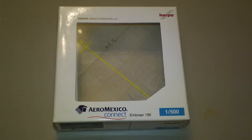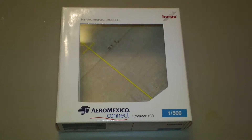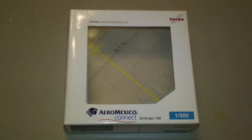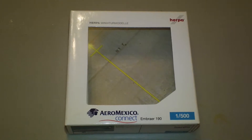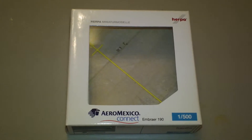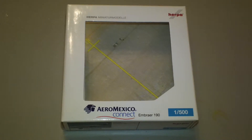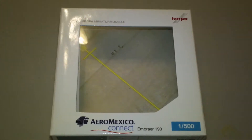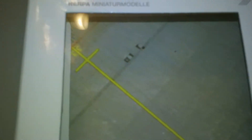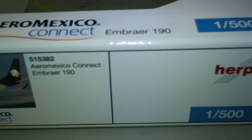It's an unlimited release that comes in the 2008 colors with Aeromexico Connect titles. The registration is XA-CAC, registered out of Mexico, and is powered by two CF34-10E engines. As you can see, this is when Herpa was including a little piece of ground foil in the plane packages.